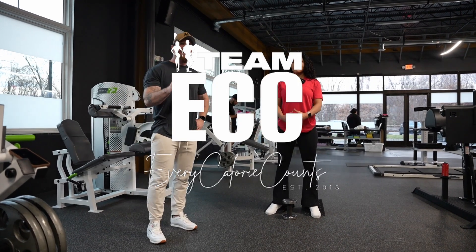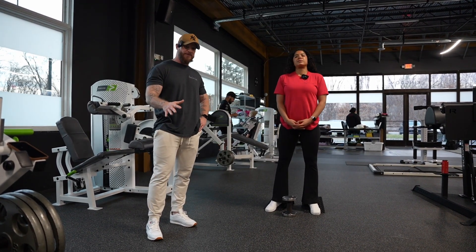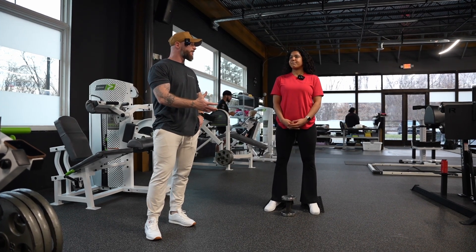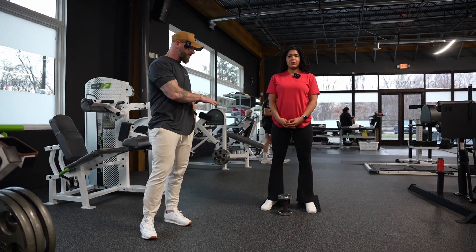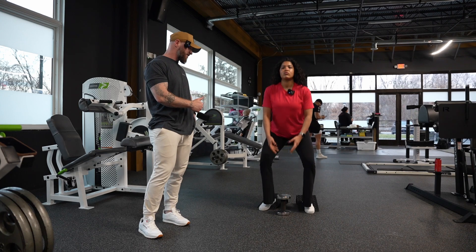We're going to go over one and one quarter reps. You'll see this program in multiple different ways as far as the programming is concerned. We'll do it a lot on leg day, most predominantly, but we do it on other exercises as well — upper body. We're going to demonstrate it via this lower body. Maybe we'll do another video for upper body just to keep it less confusing.